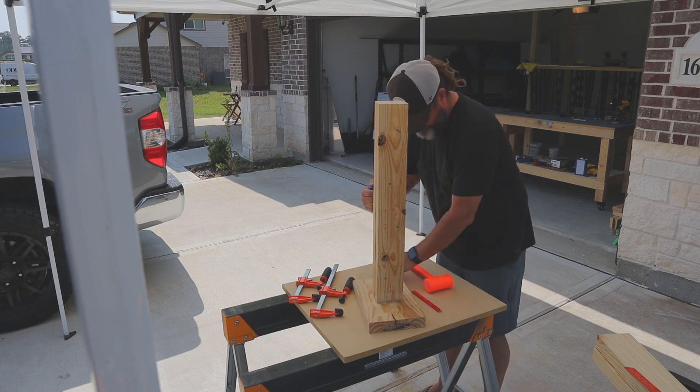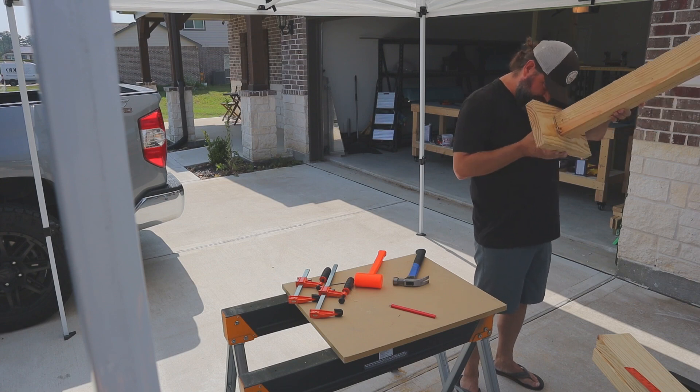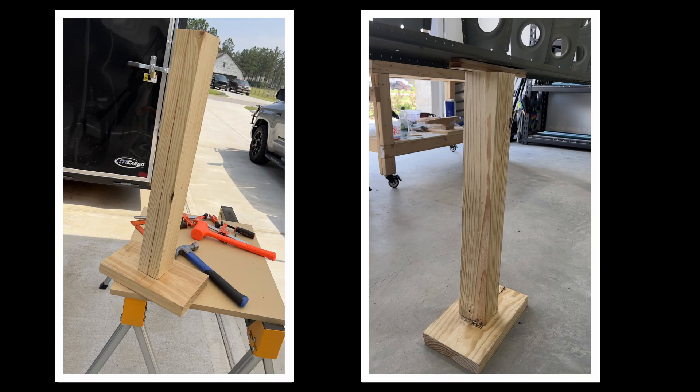I have to say that skinning these wings was much easier than skinning any of the parts of the empennage kit. On the right, at the top right under the spar, you can see a couple of those shims wedged under there — that's the finished product. It works quite well.